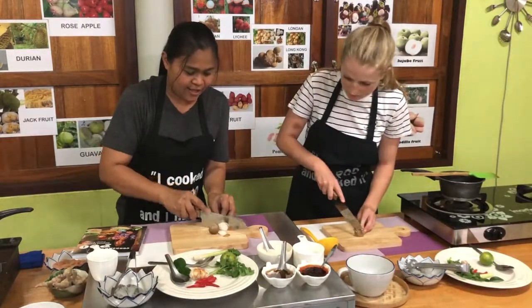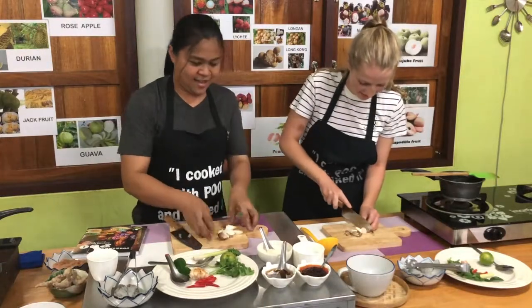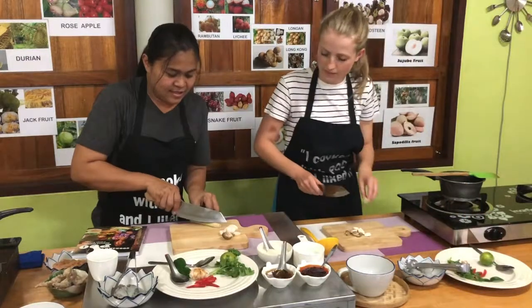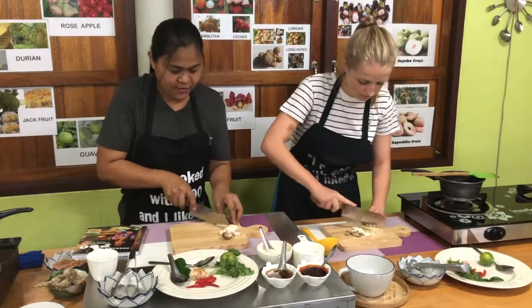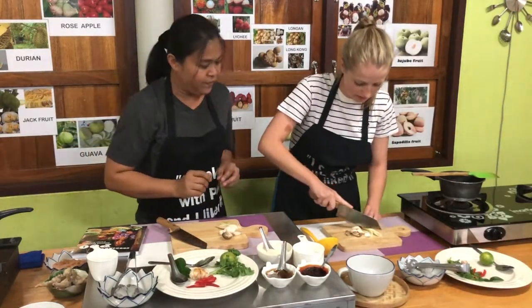I'm going to be a lot slower than you at slicing! And for the lemongrass, slide it at an angle — triangles. Does it need to be small slices or big slices? Yes, as small as you can.